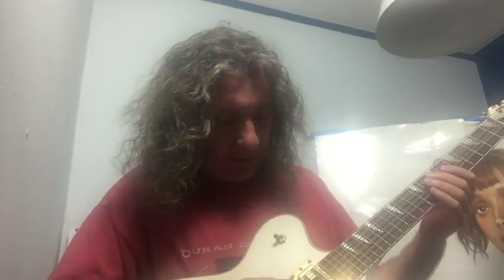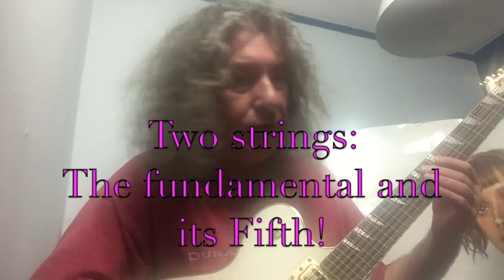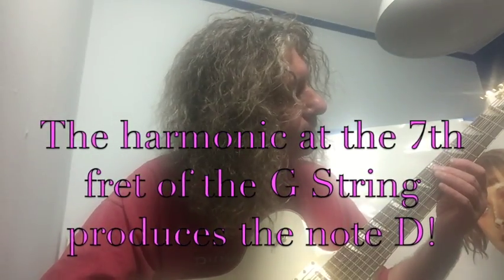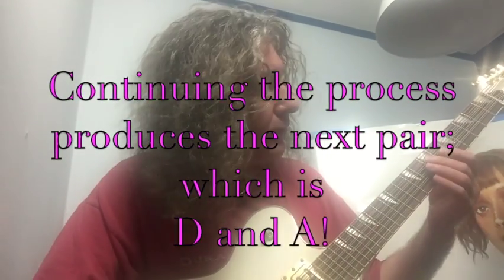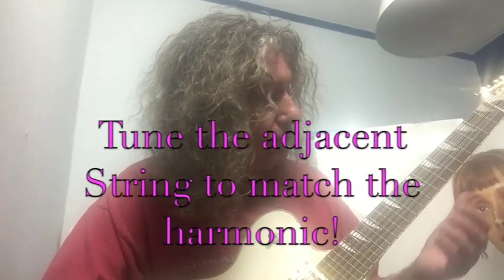You then tune the next string to that note. So then we've got two strings that are a fifth apart — we've got C and G. And then you do the same thing. So you've got G and D, D and A. It's a cycle of fifths. Each time you strike the harmonic on the seventh fret and then match the next string up to it. And this is what Pythagoras did.